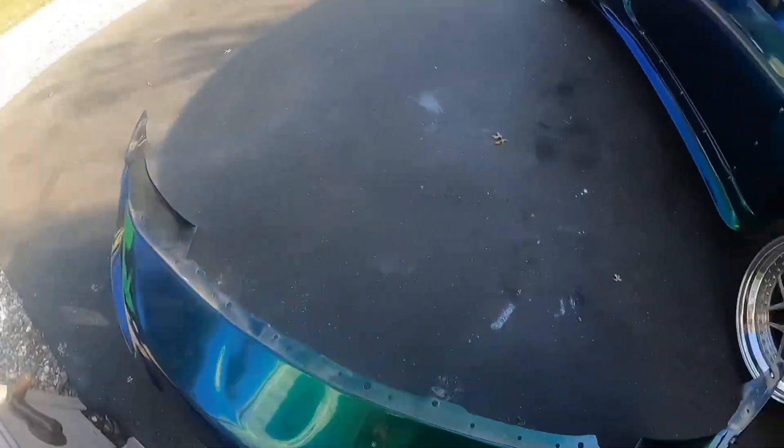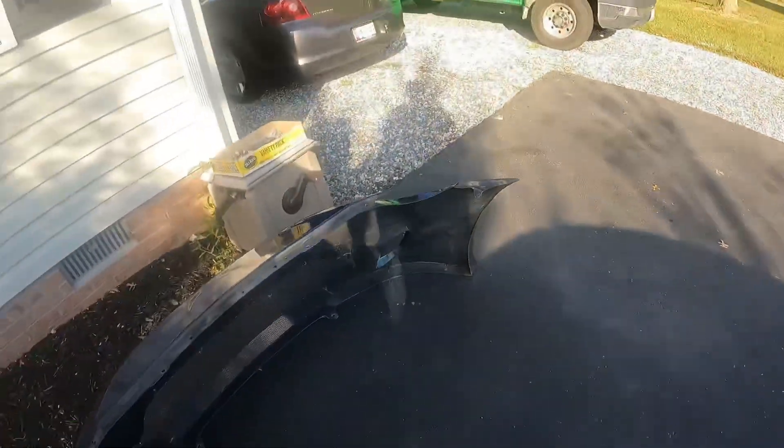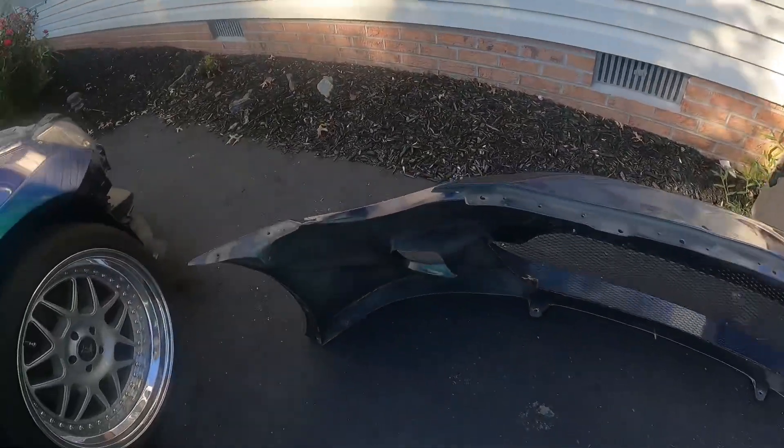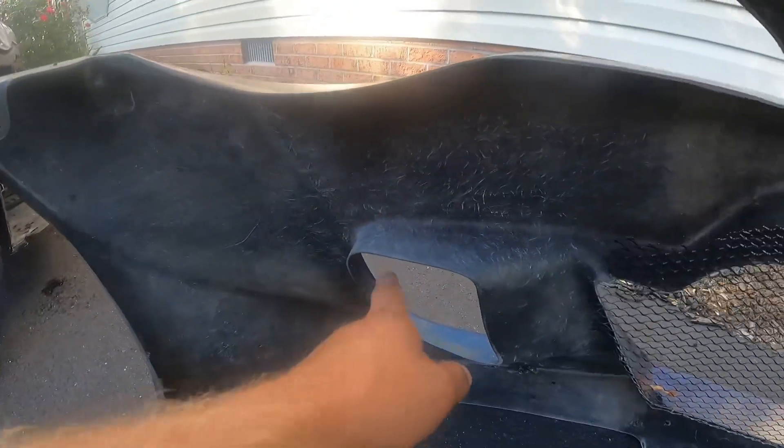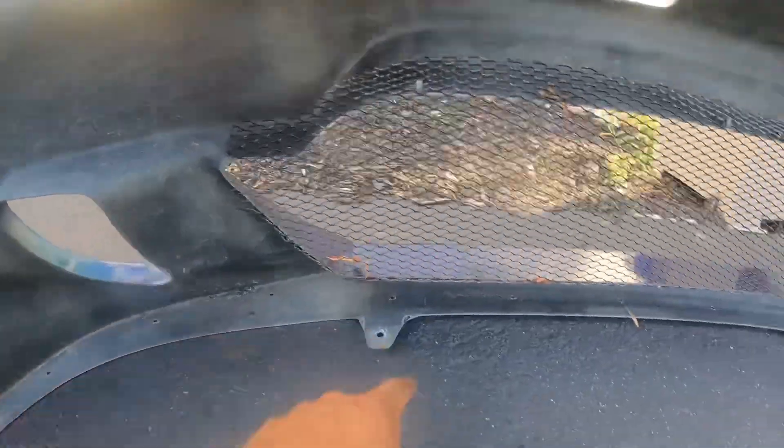Here's the front bumper — pretty easy to take off. You can see since it's the Rocket Bunny kit it's all handmade fiberglass. They already put holes in here for the front lip that I'll eventually get for the car, which is pretty cool.